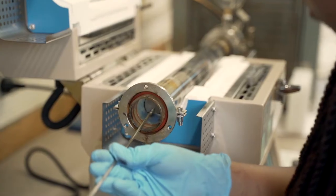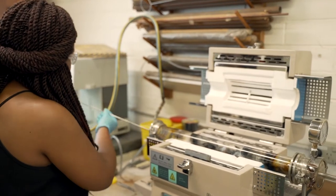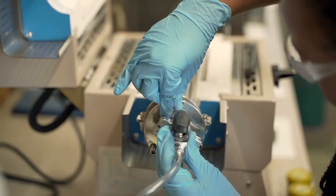In my project, I am synthesizing in a single step titanium oxide and sodium tungsten bronze metal composites, in the hope that they would be more efficient photocatalysts. A metal composite is a composite made up of at least two different metals.